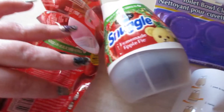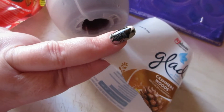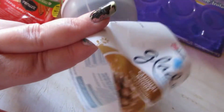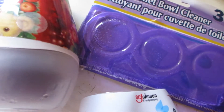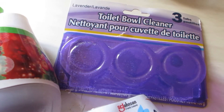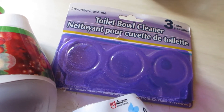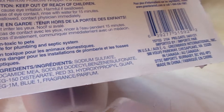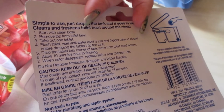I have two of the Renuzit Blissful Apple and Cinnamon fresheners — the apple cinnamon is my favorite. From Snuggle I have Homemade Apple Pie, which was really good, and I have a Glade Cashmere Woods in my bathroom now — that one works great too. I also have this three-pack of lavender toilet bowl cleaner from the Dollar Tree. It's just okay — it's supposed to help keep your toilet clean between deep cleans but it only lasts a couple of days. I don't think I'll repurchase.